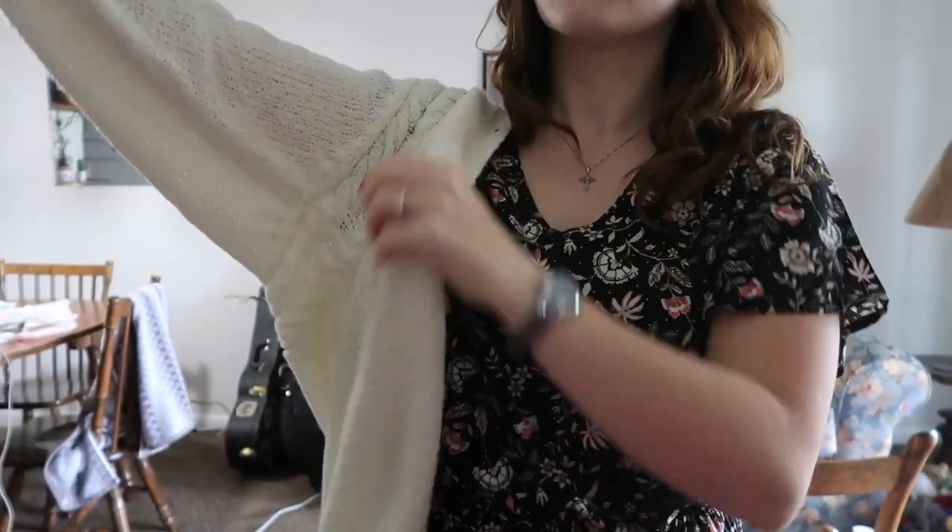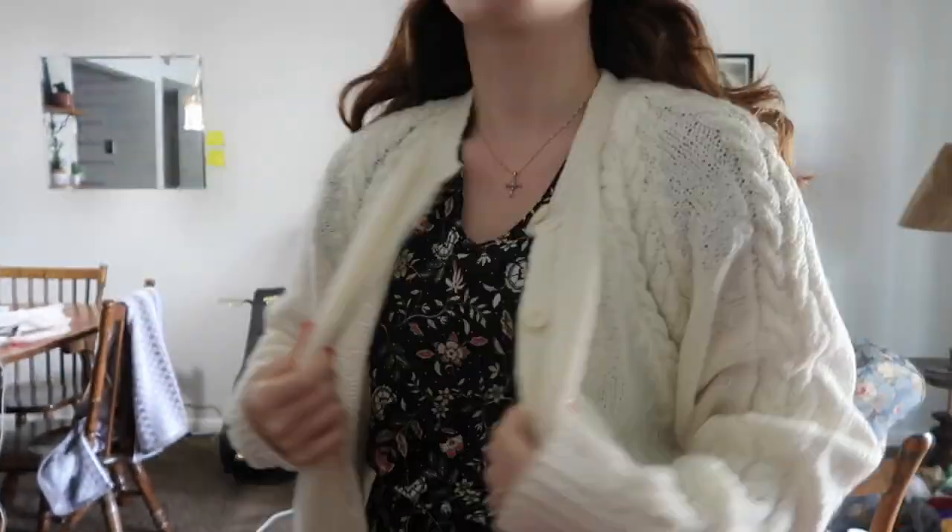Now that we know what we need, we're going to make Taylor Swift's cardigan. The first thing I'm going to do is take all the buttons off and paint them black. I grabbed a paper plate, laid all the buttons down, painted one side, let them dry, flipped them over, painted the other side, gave them two coats, and then I'm going to Mod Podge them to seal in the paint so it doesn't chip.